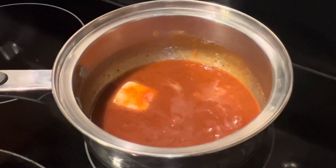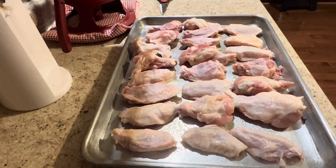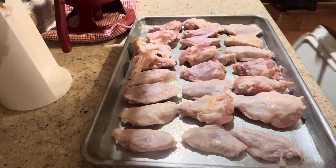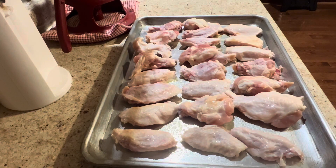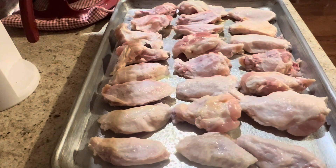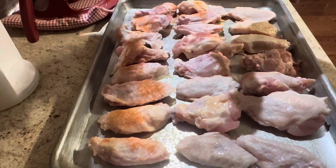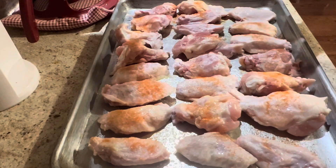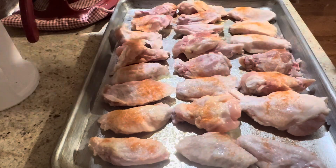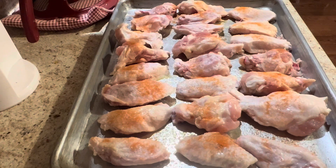Now we're going to prepare our hot wings. I've got three pounds of hot wings here, placed on a baking sheet. You can also do this on the grill. If you use a baking sheet, you do want to oil it down first. Then I'm lightly sprinkling some seasoned salt on one side — I don't have exact measurements, but sprinkle it lightly because it has a lot of sodium.